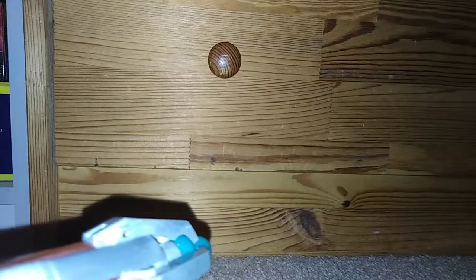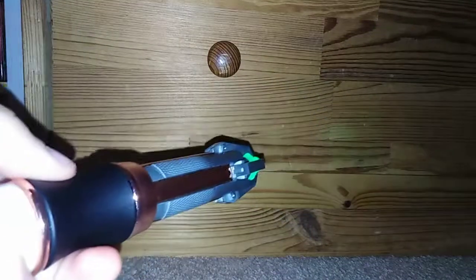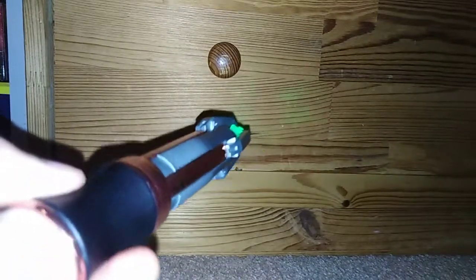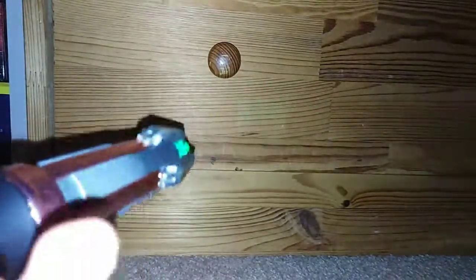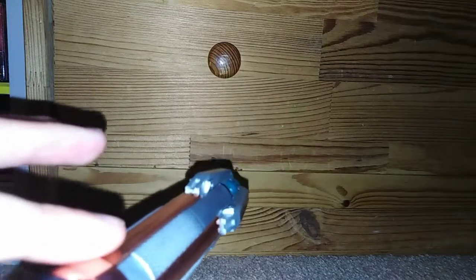Up, you get that. Down, you get that. So you twist it to the right — you get this if you twist it to the right from the left. Tap on the top. It's just really hard to use.